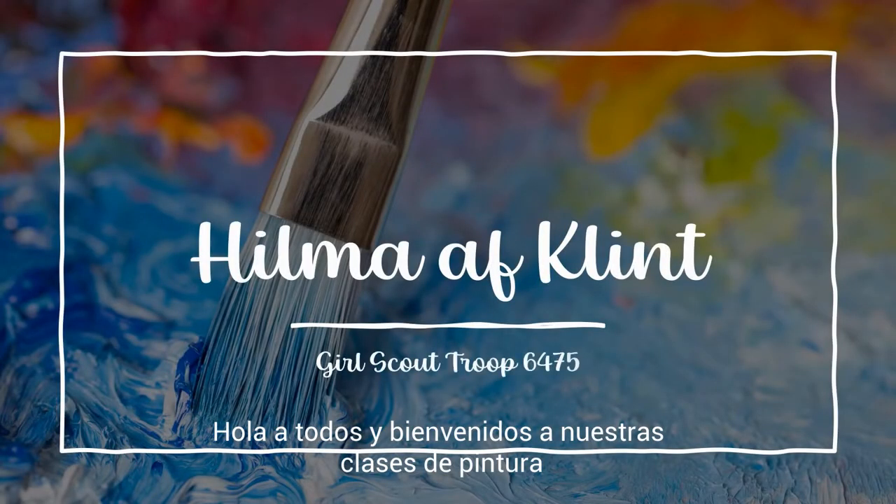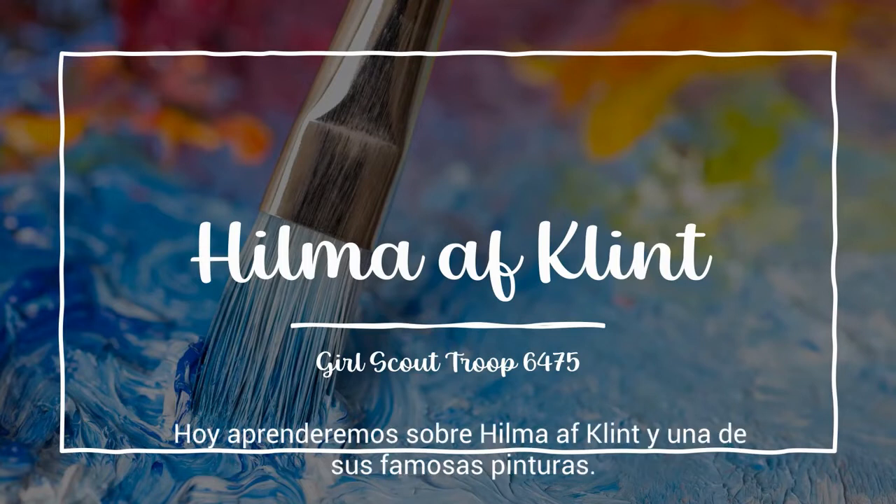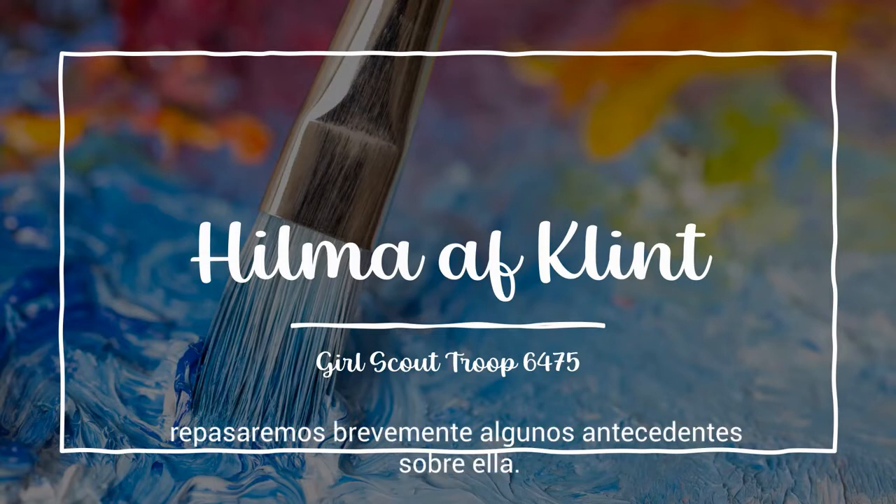Hi everyone! Welcome to our painting classes. My name is Allie and I am part of Girl Scout Troop 6475. Today we will be learning about Hilma af Klint and one of her famous paintings. Before we get started on painting, we will briefly go over some background information about her.